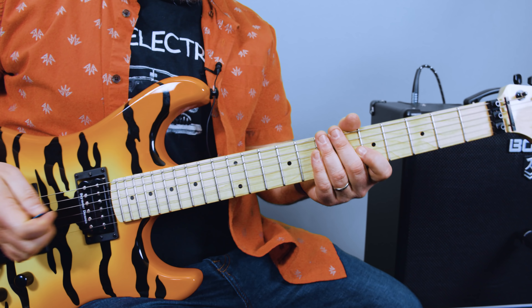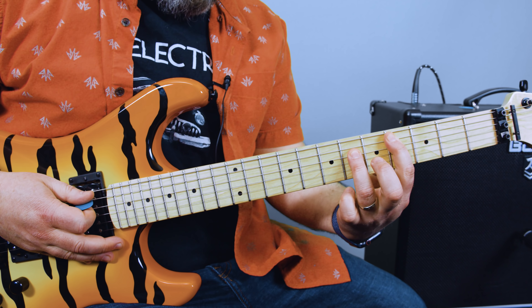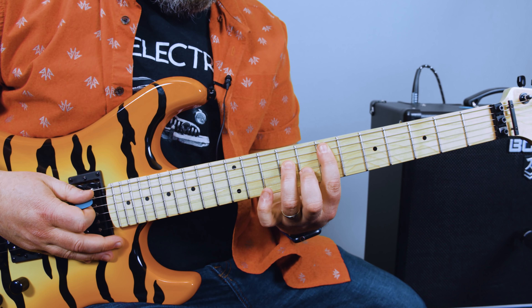E power chord on the 7th fret A string. You can double up or not — your choice. That's an E power chord, and we're going to go half step down, whole step down, whole step down. So that's E, E flat, D flat, B.